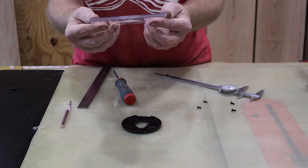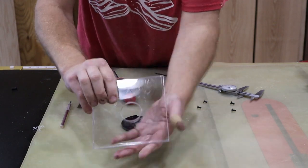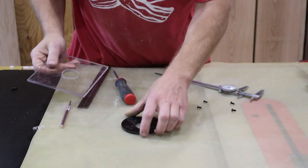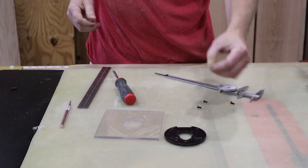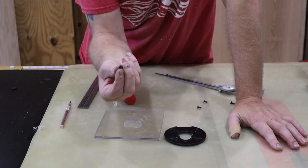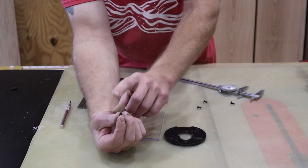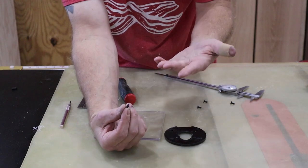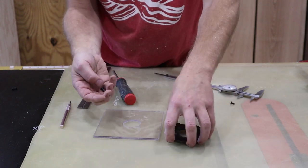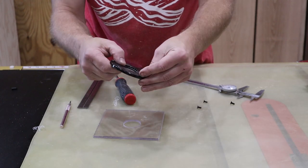Now you can see I have four little divots. What I'm going to do is drill them to the appropriate size. I'll go to my drill box and pull out a drill that is the same size as the solid part of the screw — not the threads, but the actual solid part. That's what I'm going to drill these four holes out to. Then I'll countersink them so they'll be able to sit flush. Let me go get the right size drill, get these drilled out, and then we'll come back and get it put together.